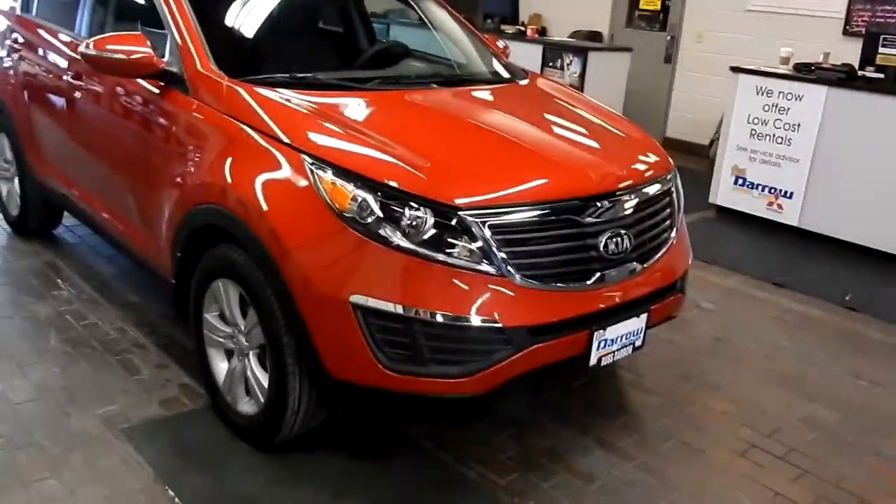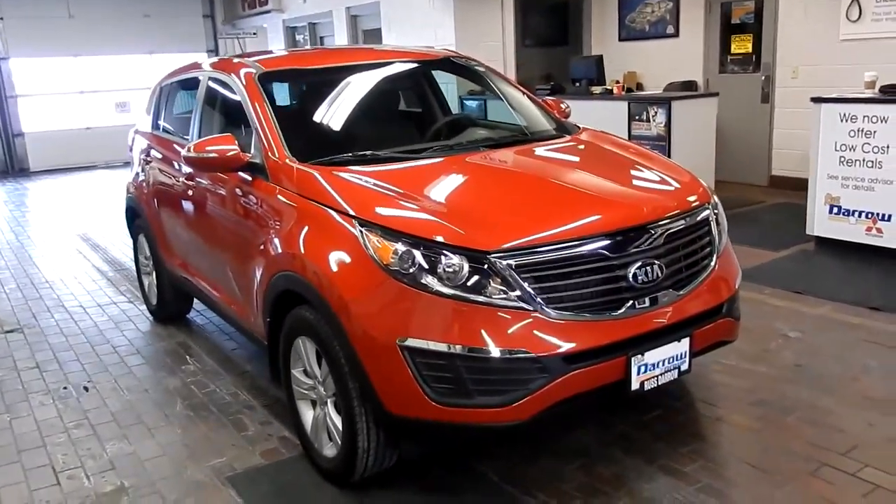Hi there, this is David Bussey from Ruster Mitsubishi. Today we're going to take a look at a Kia Sportage. This is our 2013 Kia Sportage.